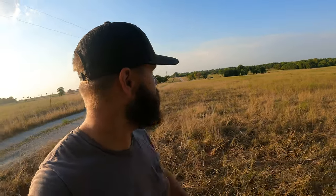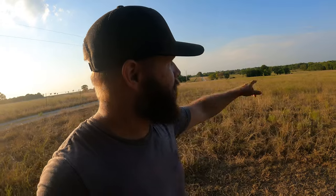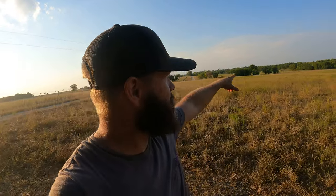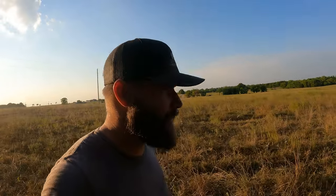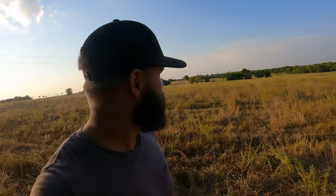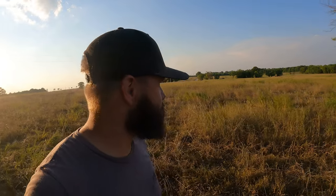Buffalo are out in the middle of the field tonight. It is rut season, so you can't see them from here. But Coyote is covered in mud, and that's typically what they do this time of year — the bulls like to cover themselves in mud and show off for the ladies.